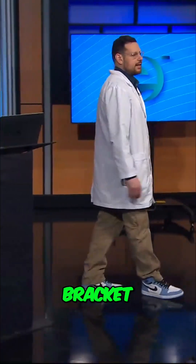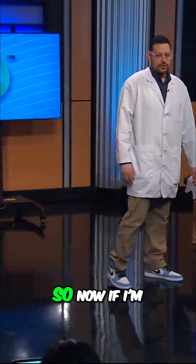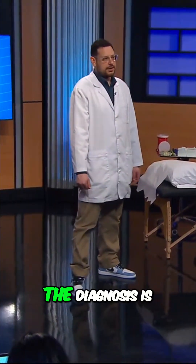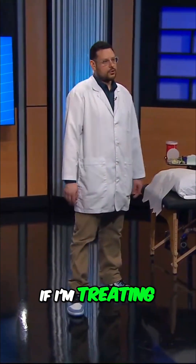I was teaching you the vascular sympathetic bracket. Our patient came in with a knee issue. So if I'm treating knee pain and inflammation, the diagnosis is L3 according to the dermatome chart.